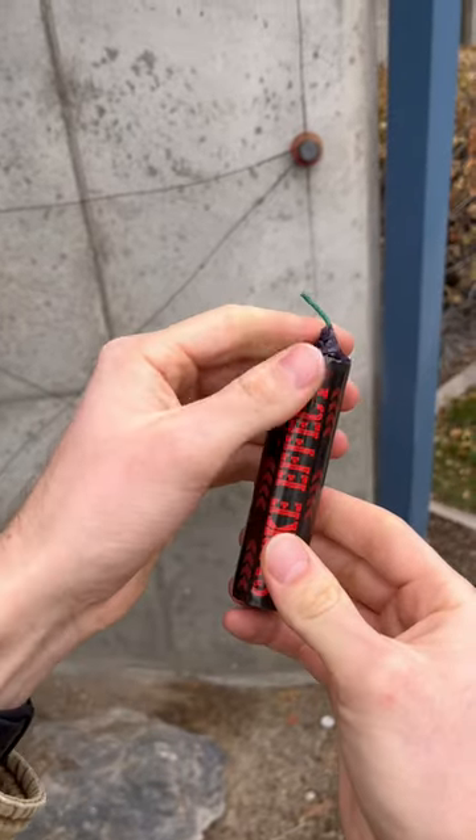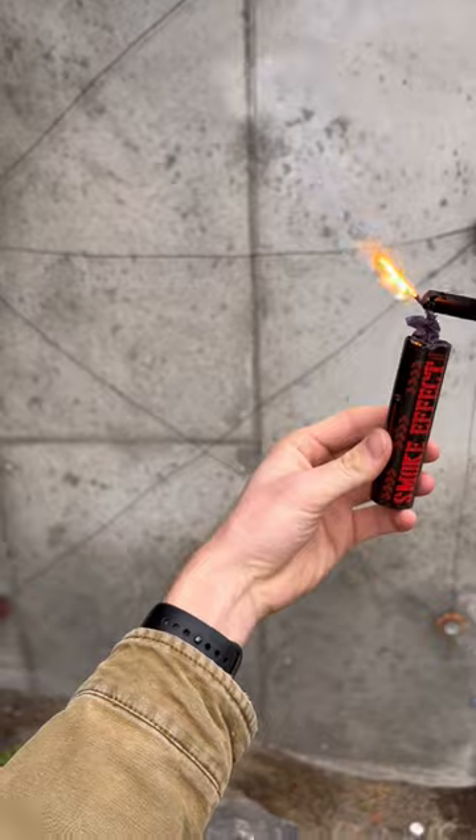Light these smoke bombs only from the wick — not from the bottom, the side, or the top. Only from the wick.